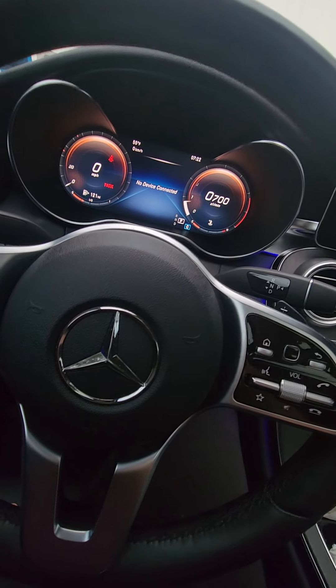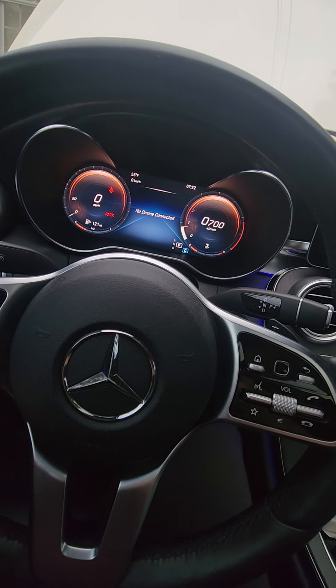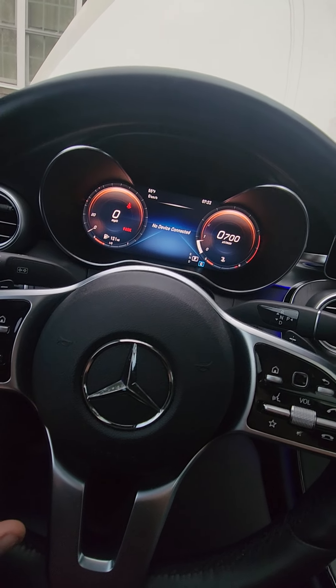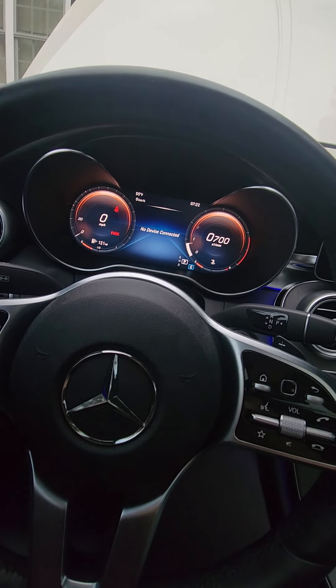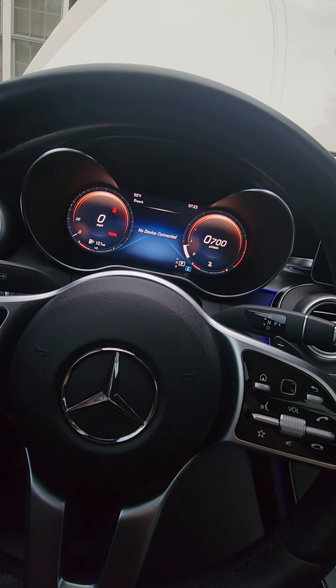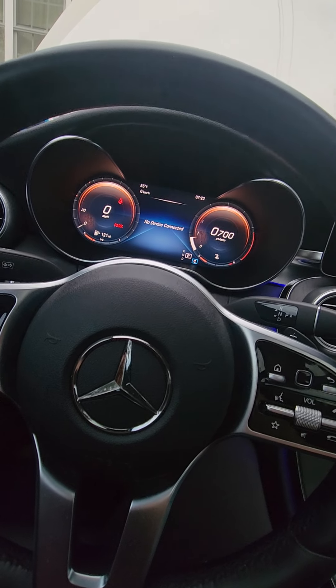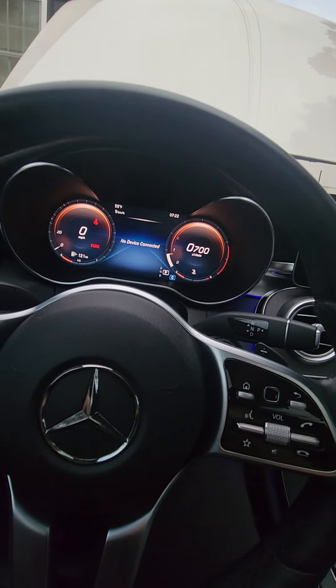What's up YouTube. If you're watching this video, you probably want to figure out how to check your engine oil level on your newer Mercedes. This is a 2023 C300. It's really easy. I don't know why they didn't put a dipstick on these cars, but they didn't, so this is how you're going to check it.